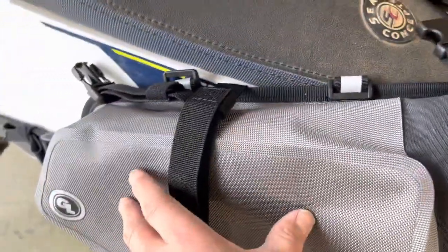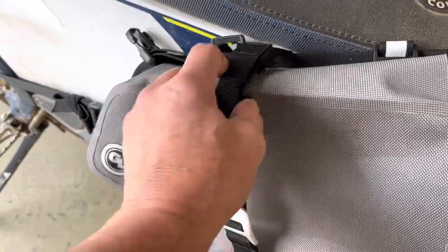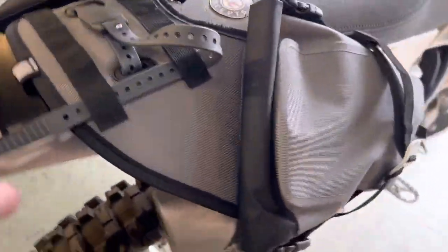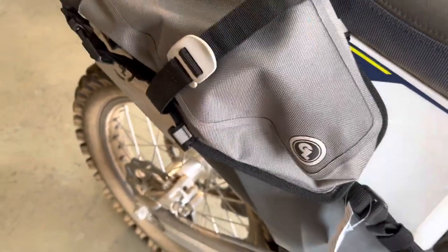Or a Possibles Pouch — we've added a little lash tab so you can run the Possibles Pouch strapped right here to the side, then compress it tight with these straps. There's also a nice little reflective tab on the back for visibility, and the new reflective neutral-colored logo.